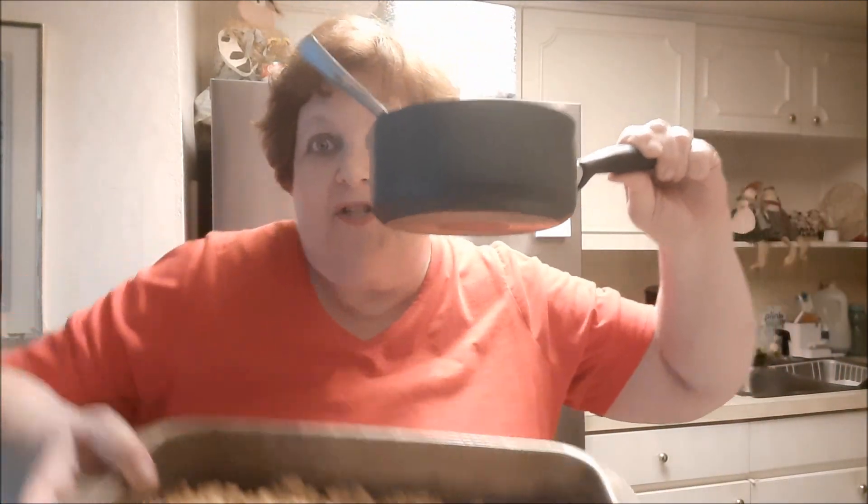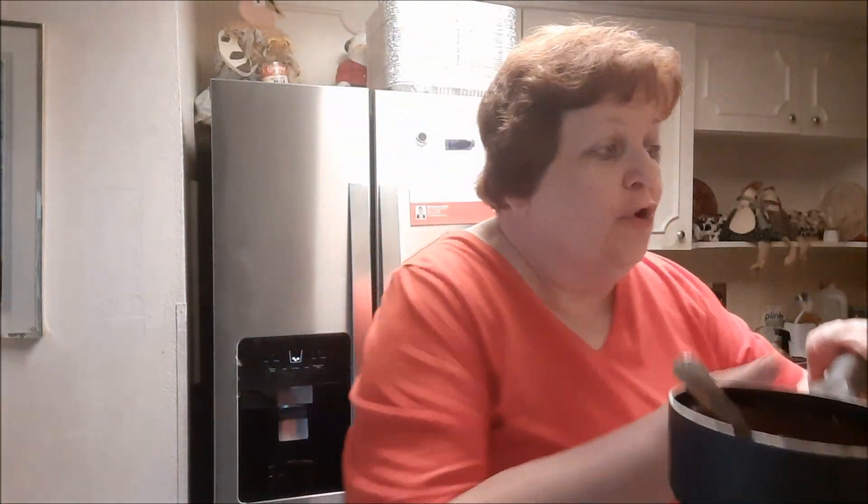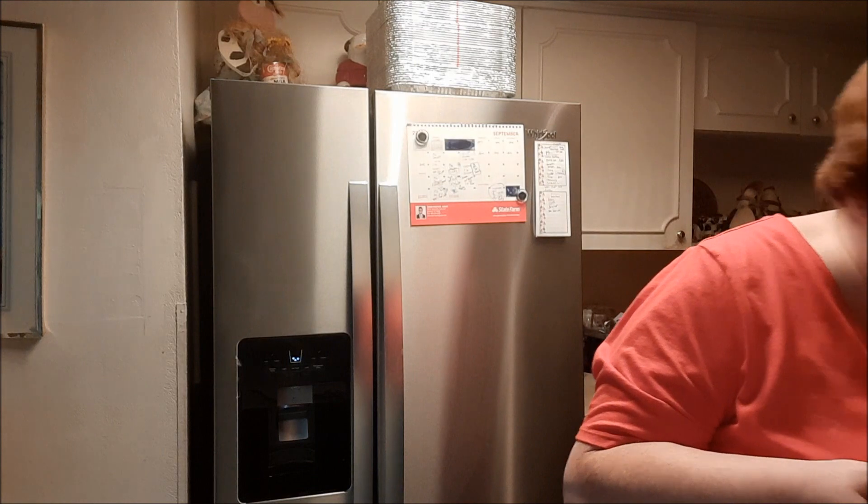This is what the melted chocolate looks like. I would love to take a bite, but it has to go on top of this deliciousness, and it is going to be super good. Wait — I've got to turn off the oven first. That's always a good thing to do when not in use.